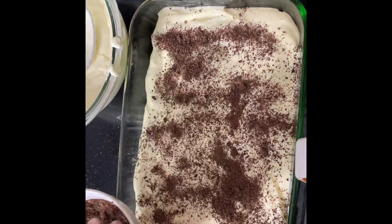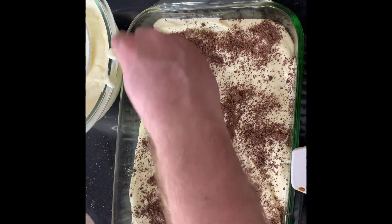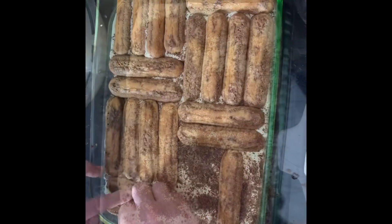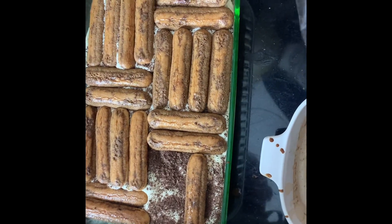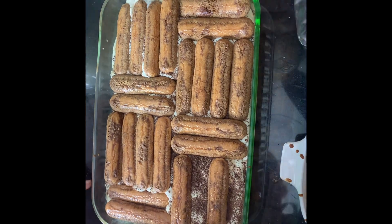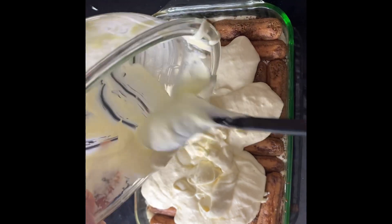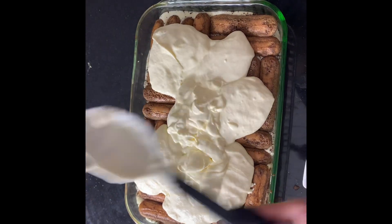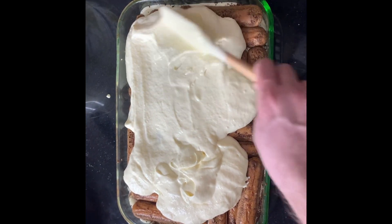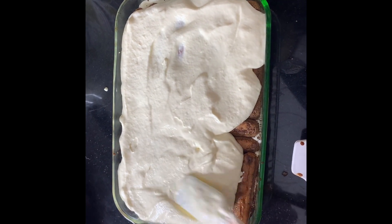Then we're going to start and repeat the layers. We'll have another layer of ladyfingers dipped in the espresso coffee mixture, followed by the remaining half of that mousse spread out again. It's a very easy recipe. Then top that with the rest of the grated bittersweet chocolate.